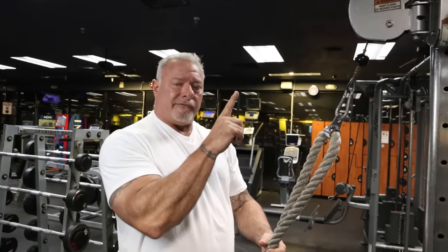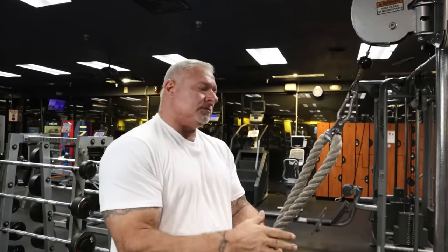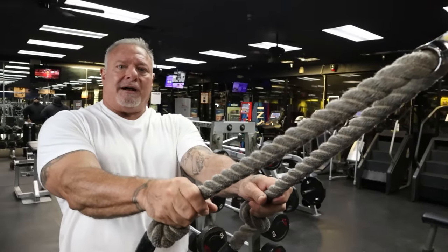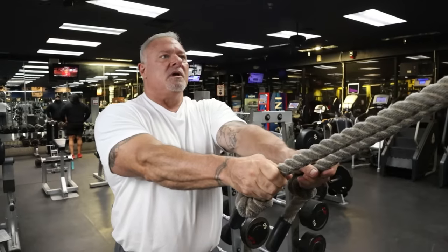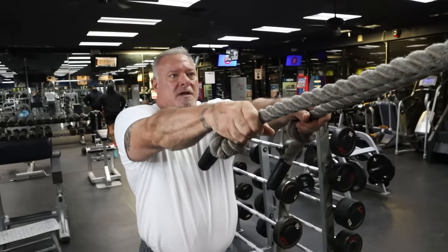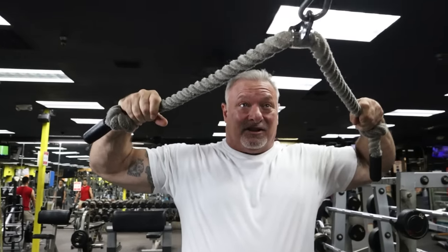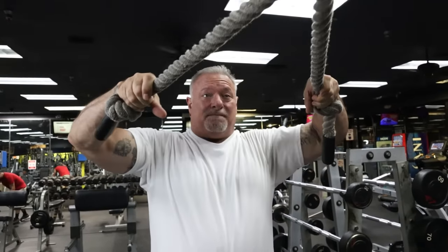Next exercise: face pulls. I'm on the cable, set up one pin below the top. I'm six foot two — you set the pin to where you're comfortable with the angle. I have an extra long rope here because I want to make sure I'm going to get full articulation. A shorter rope wouldn't give me the articulation I need. I grab the longer rope, take a step back, raise my arms up, and pull the rope right to my head — that is isolating the rear delts. Nice and controlled.